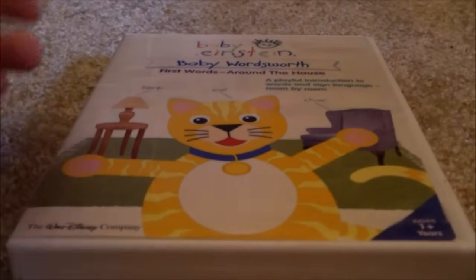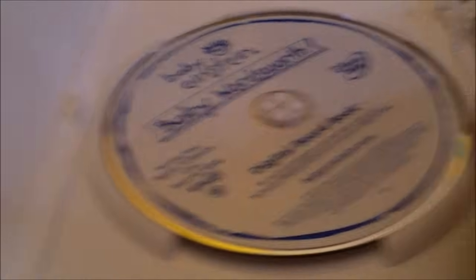Next one is Baby Wordsworth 2005 DVD — Front, Spine, Back. Here it is, 2005. It's a disc, no parent's guide.